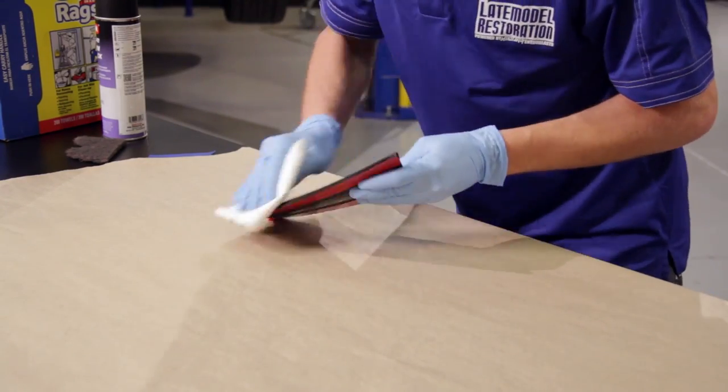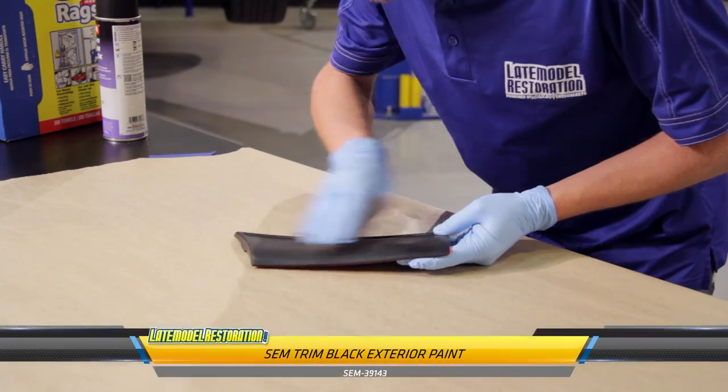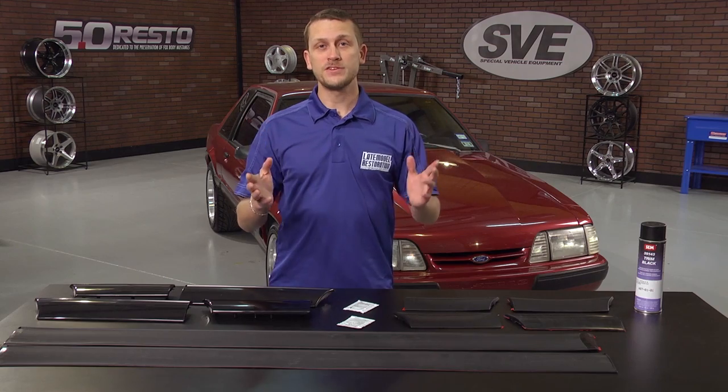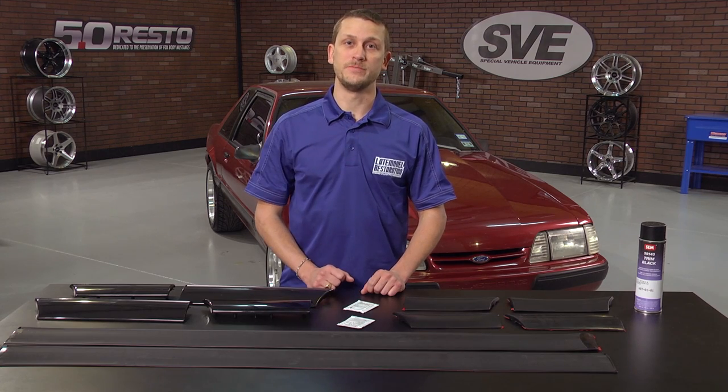Now for the question of color: 1987 to 1991 LX Mustangs are going to have trim black painted molding. 1992 and 93 Mustangs are going to be body color, so you're going to want to visit your body shop to have those matched up to your car.